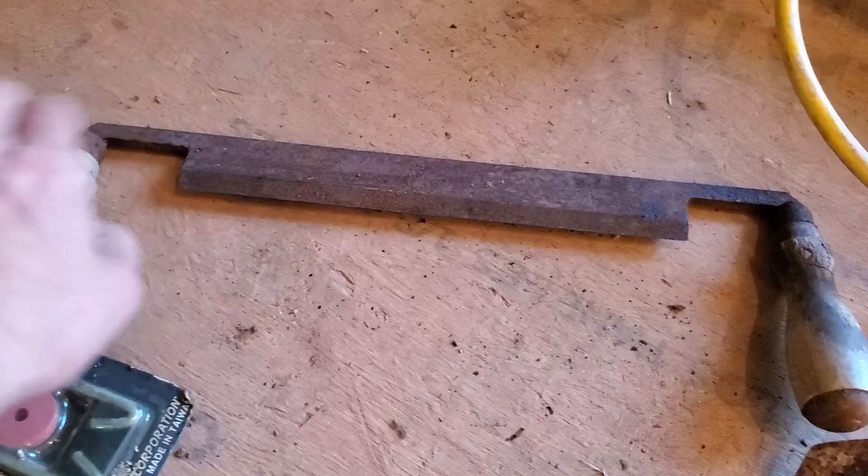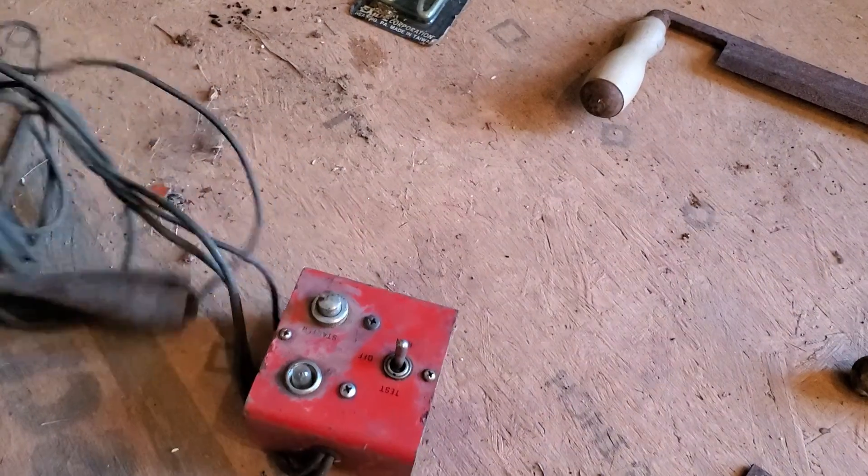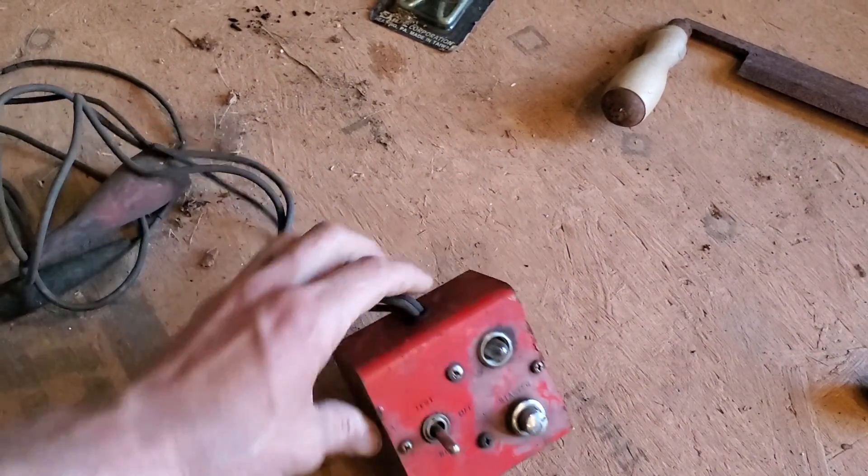Just a trowel — a masonry trowel. This is a debarker. This is a battery hold-down kit. Over here, for some reason I threw the wire brush. This thing, I have absolutely no idea what it is.